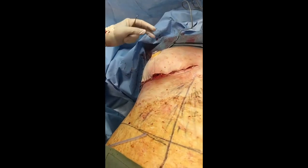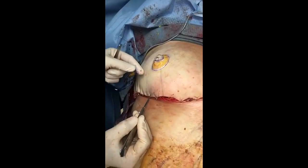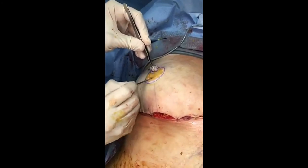The only real drawback to doing this no-vertical-scar technique is that since we're not removing this excess skin here — which would create a scar — that leaves the skin flapped over, with the breast tissue underneath. I'm cutting out the hole, and we'll bring out the nipple here in just a second.